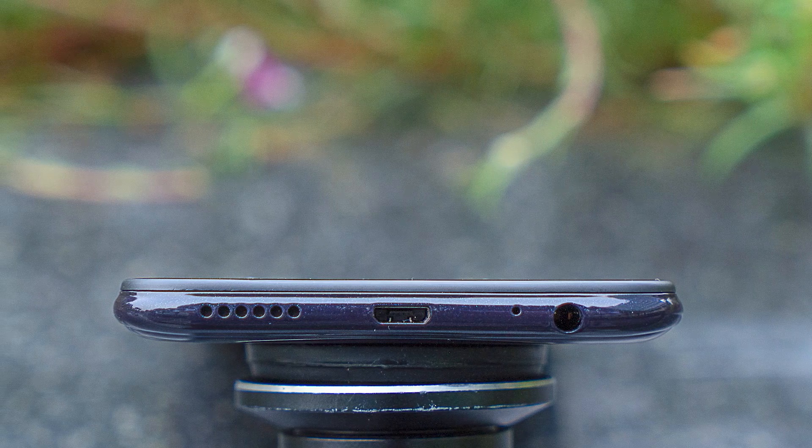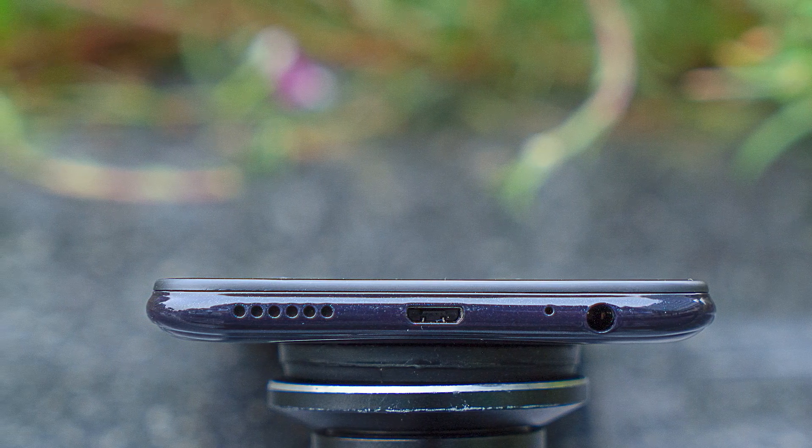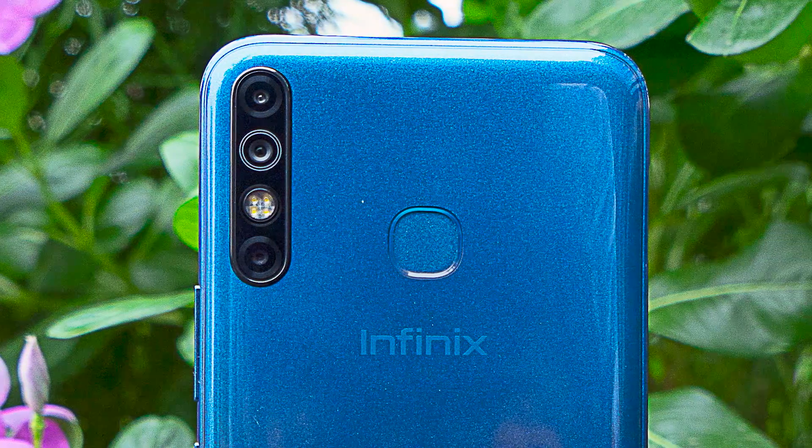Below you have the micro USB port with a single speaker grill, and the right side has a 3.5mm headphone jack — something that doesn't happen in flagships, but I'm glad we have it here. On the back, you get a triple camera setup which looks like a quad camera setup because Infinix has an LED light at the back. It still looks good. The back also has Infinix branding and a fingerprint scanner.